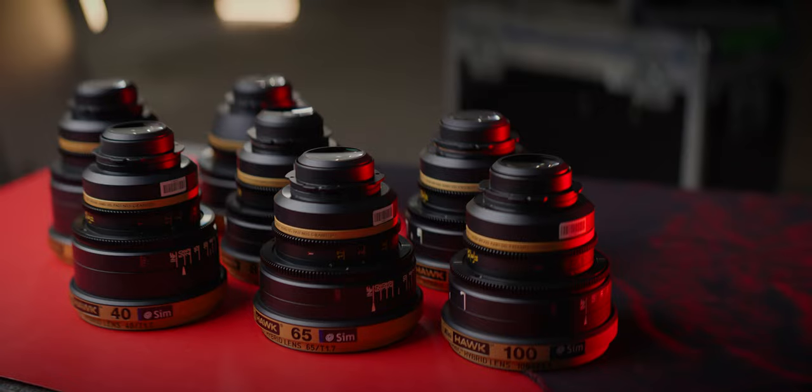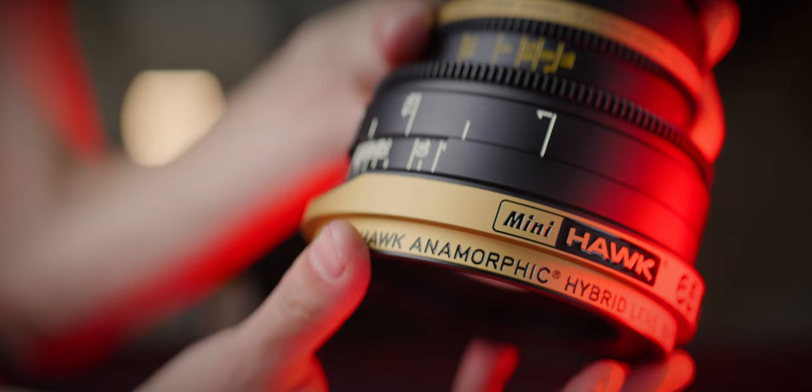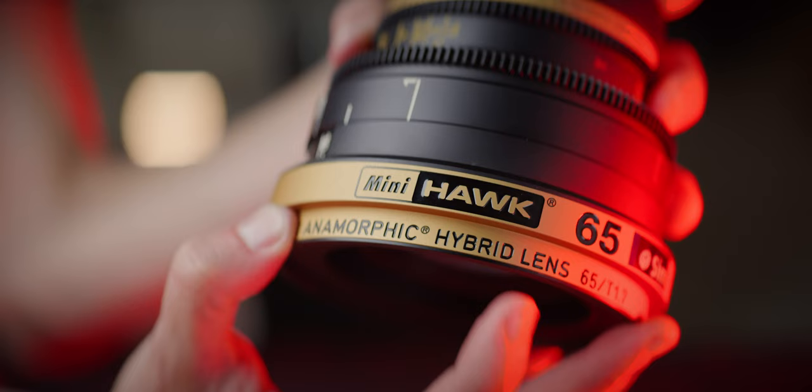Vantage's Mini Hawks are pretty unique in the market for a few reasons. The number one of those reasons is they're called hybrid anamorphics. It's printed on the lens barrel, but what does that even mean? Thanks to Steve at Sim International here in Vancouver, we get to take a look at them and answer that question.